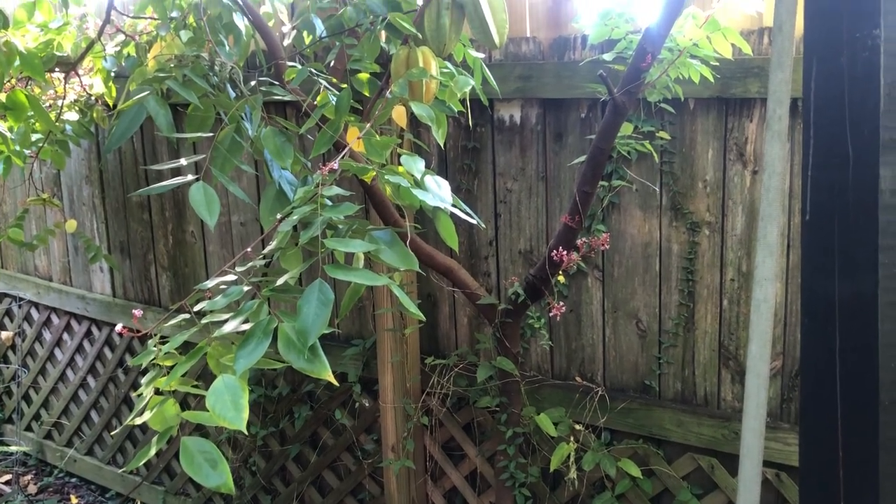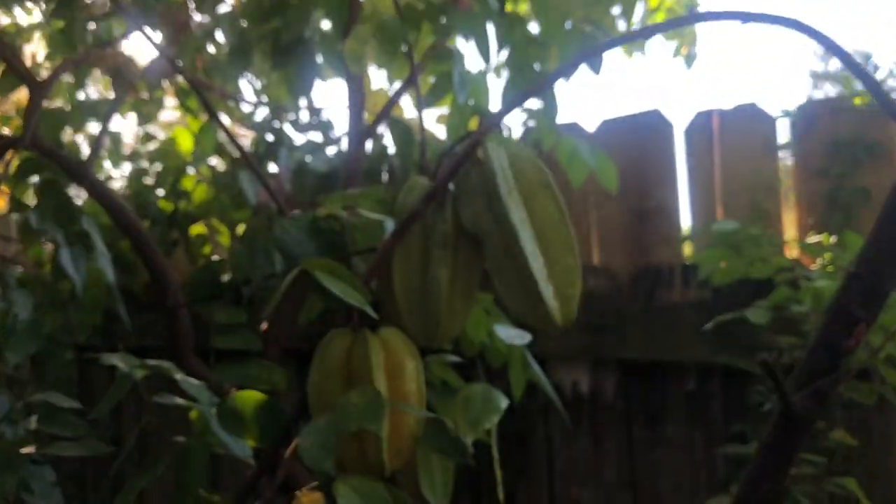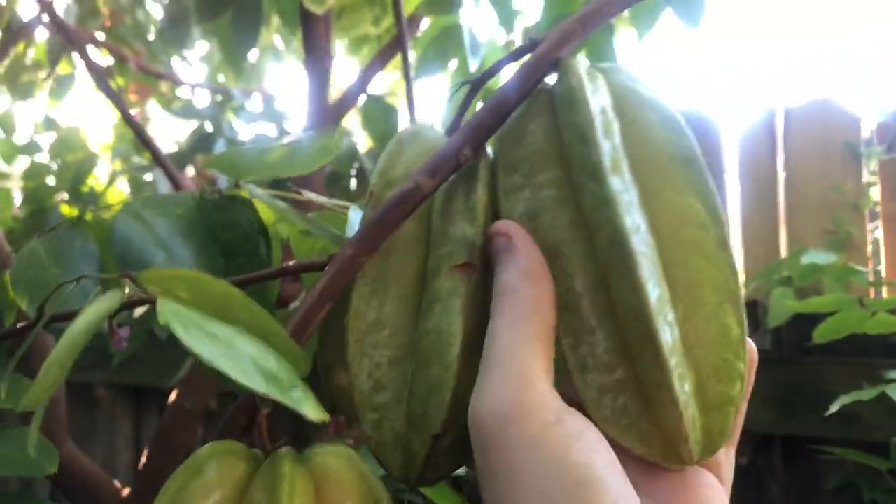This is my starfruit tree. It is a Sri Kambangan — I think I'm pronouncing that right. You can see all the flowers that are just loaded on here, and these are some big, big fruit.